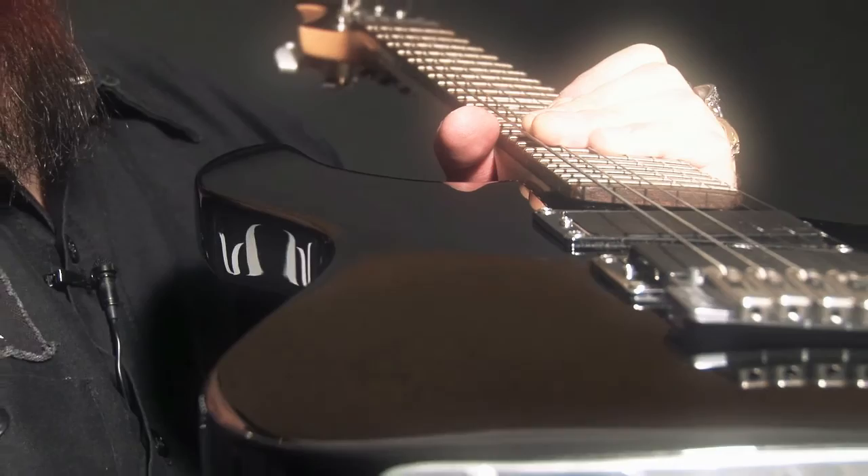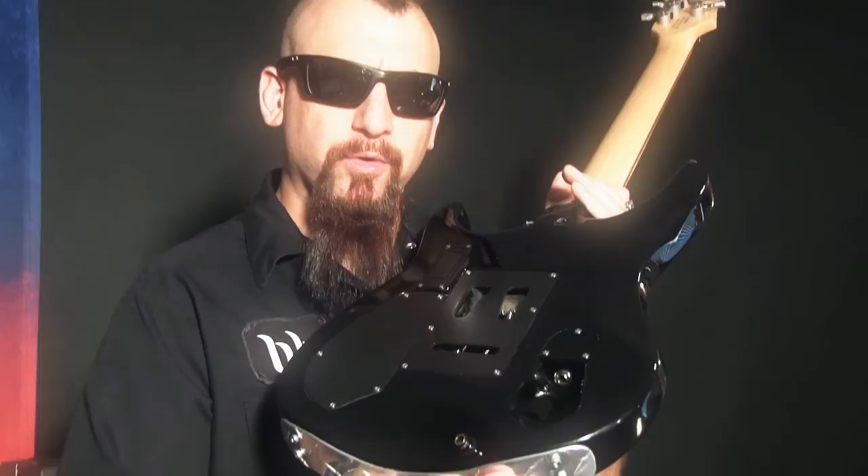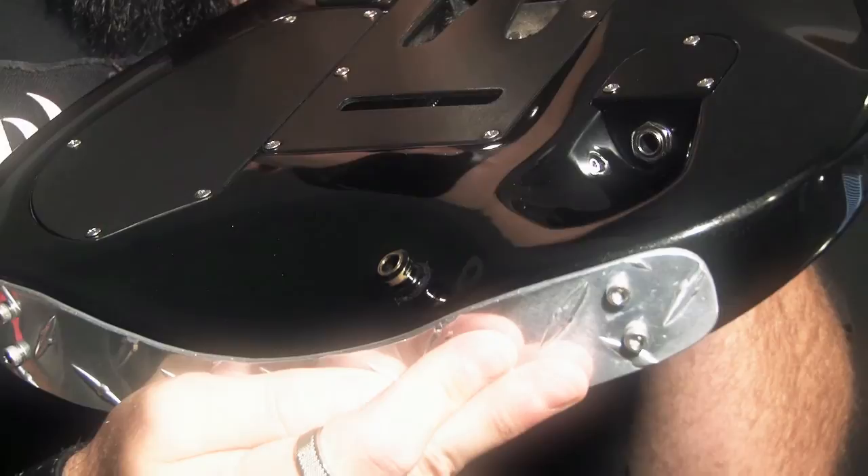Other features include a special contoured neck heel for easier access to the higher frets, as well as the patented Brian Moore contoured body shape, which allows your picking arm to rest comfortably on the guitar. It also features the patented Brian Moore input jack location, which is above the strap on the back of the guitar. This helps you keep from pulling the cable out of the guitar if you step on it.